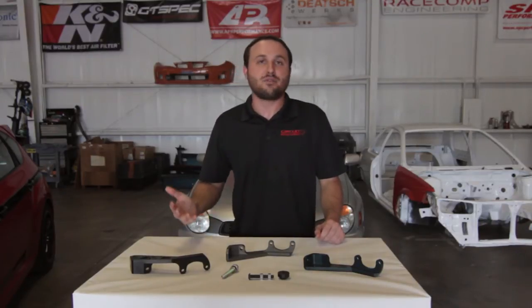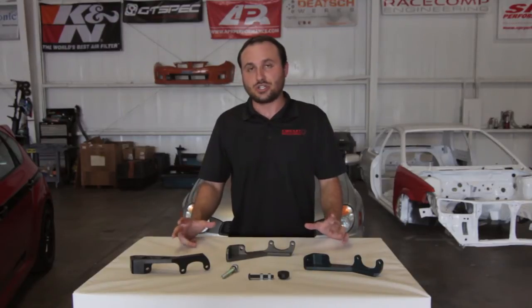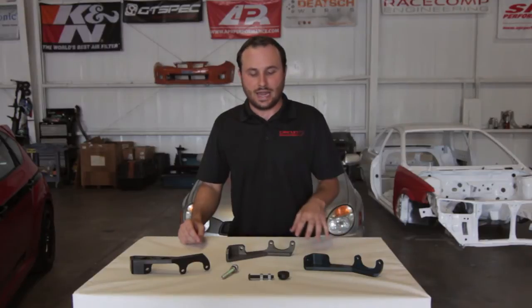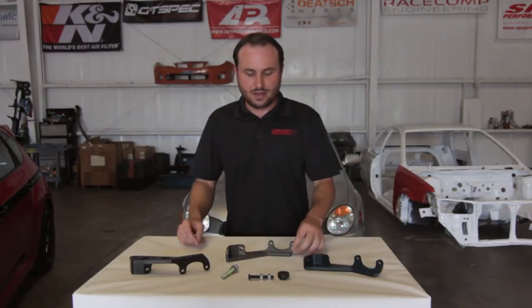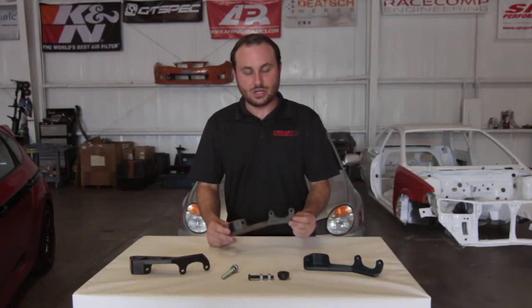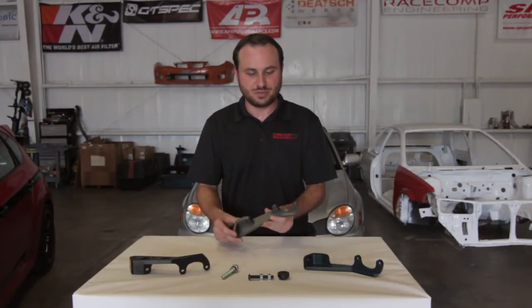If you do already have the squeaking noise, this is also a great idea. We've tested this on two different cars here in the shop — they both had the clutch pedal squeak and it greatly reduced if not eliminated the squeaking on those cars. We use a mil-spec Type 3 hard anodize on these that prevents corrosion and discoloration and actually hardens the surface of the brace.